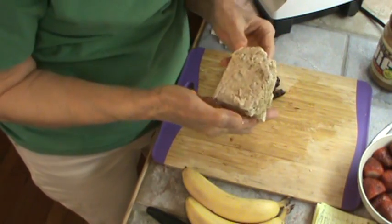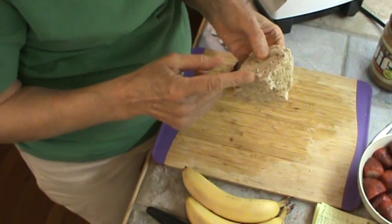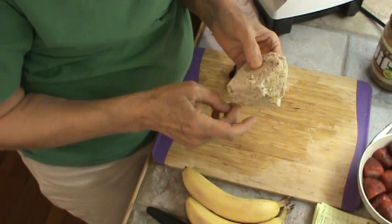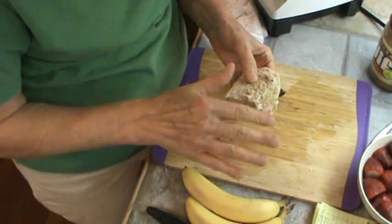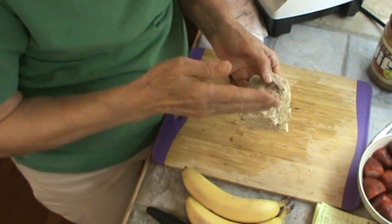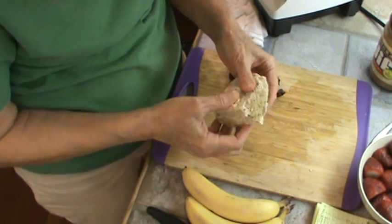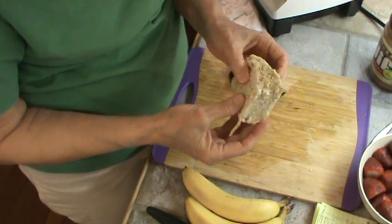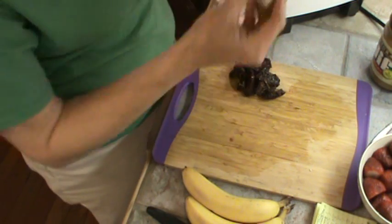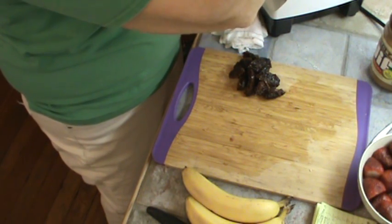This is the cream of wheat and oatmeal, and this is about three-fourths of a cup. What I do is cook the oatmeal and cream of wheat together, spread it out on a big broiler sheet, cut it in squares, and freeze it. That way we can use it in the smoothies every morning. I also put it in the microwave to thaw it out — it takes about a minute. So that works out really well — I just kind of break that up and put it in.